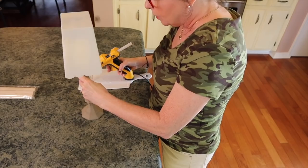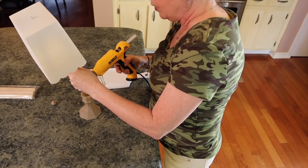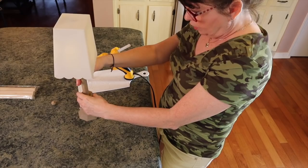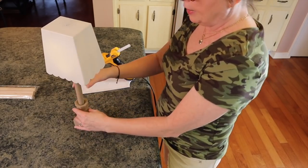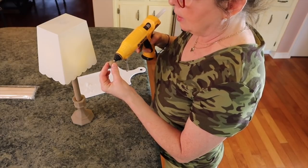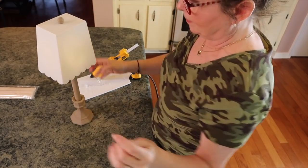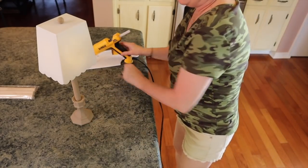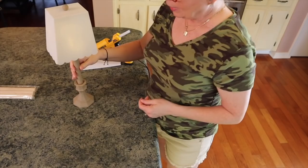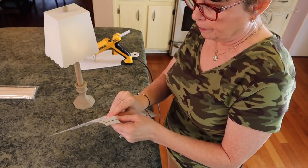Now I want to glue this down in here — you can see we're making this cute little lamp. I would recommend using E6000 if you're going to make this because hot glue does not like to adhere to anything that's been spray painted, but I think this one will hold. I'm going to put some hot glue right in here and set this right on top. This is what we're getting so far — I think that is adorable.